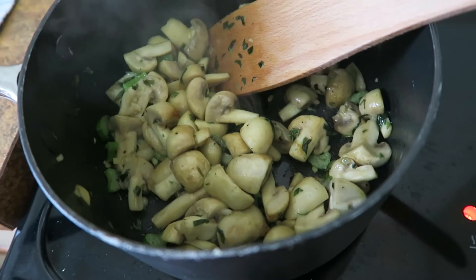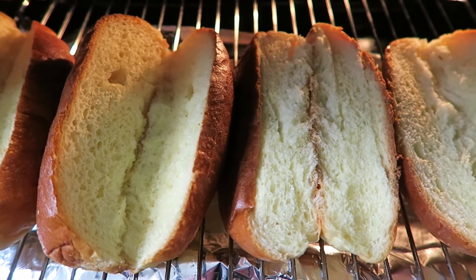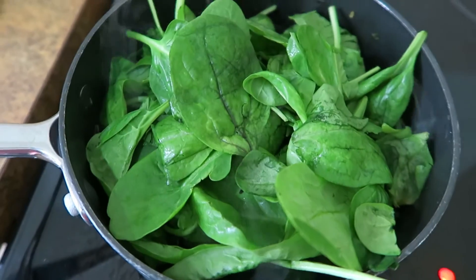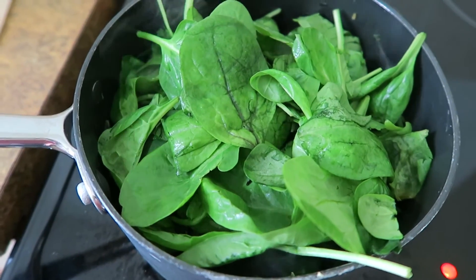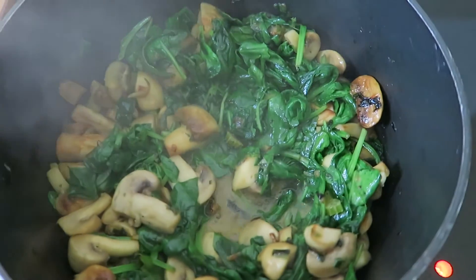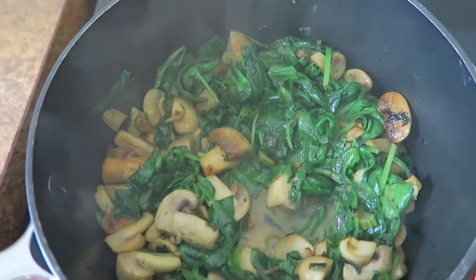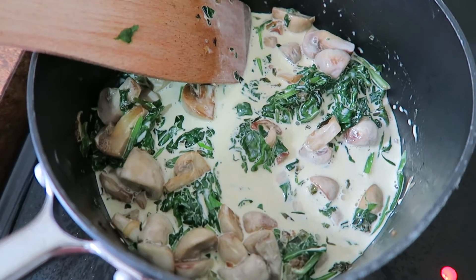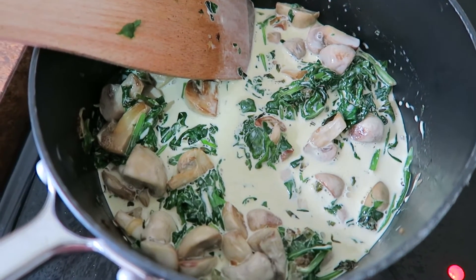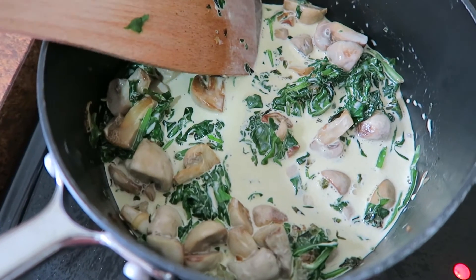Then add the cream. I'm just warming the brioche buns a little bit under the grill. I've also added a big pile of spinach to the pan which I'm just going to let wilt down — it really does go down to nothing. I've just turned the heat off but left the pan on the ring to add the cream, because I find the cream can split if you pour it in while it's on a really high heat.